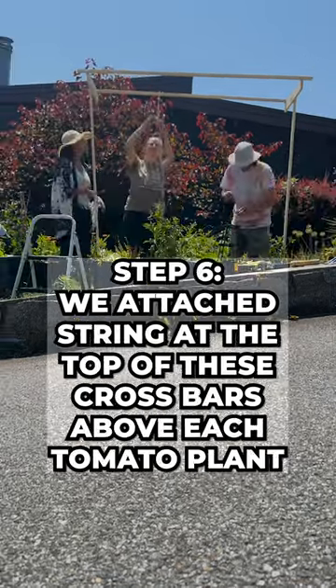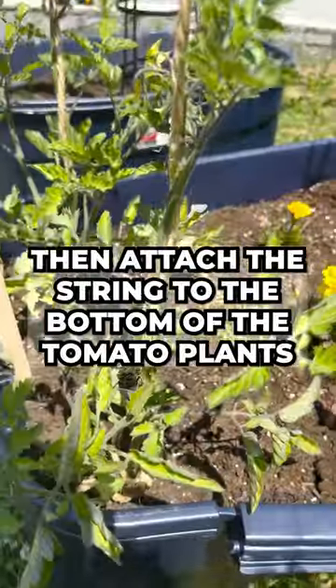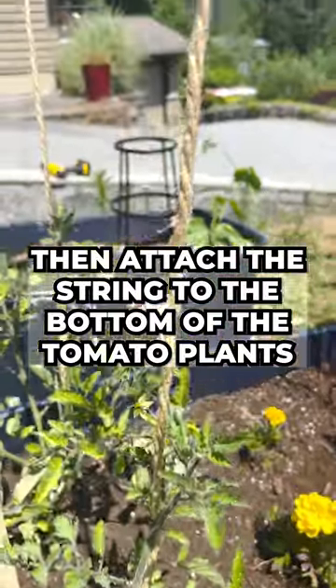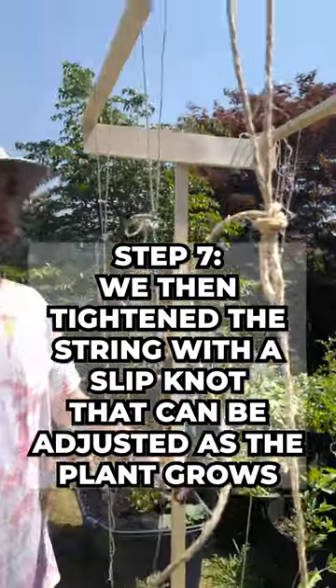We attached a string at the top of these crossbars above each tomato plant and then attached the string to the bottom of the tomato plants. We then tightened the string with a slipknot that can be adjusted as the plant grows.